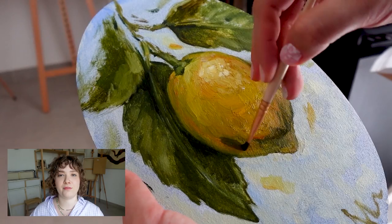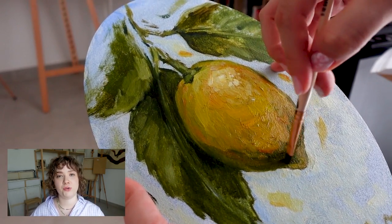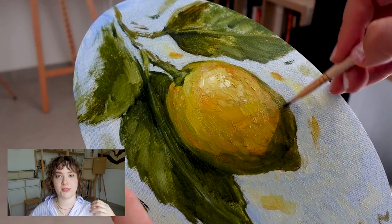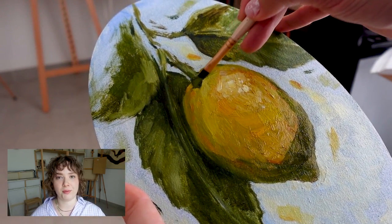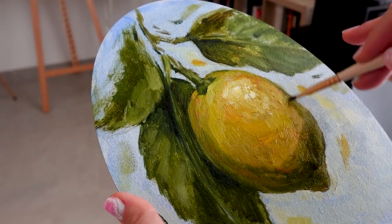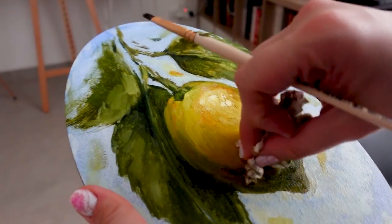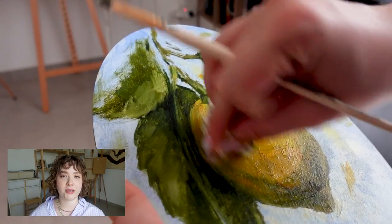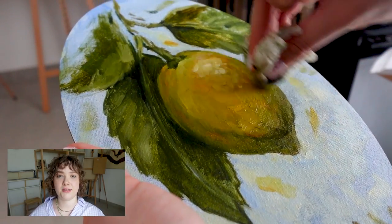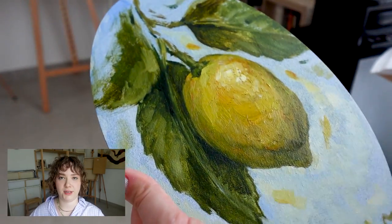Once the paintings have dried up, I decided to go with a semi-transparent layer to deepen those shadows, to add more dimension, and to make those highlights and lights really pop. Normally I wouldn't use a tissue to rub around that layer, but in this case I feel like it adds to that effect — it adds to the texture of the lemon itself.